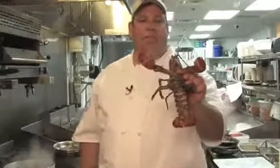How you doing? I'm Bob from New England Fish Market and Restaurant in beautiful Palm City, Florida. We're going to show you how to cook and crack Maine lobster. Live Maine lobster, chick.